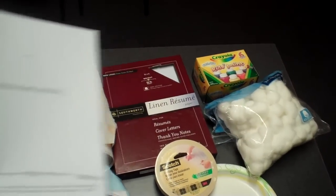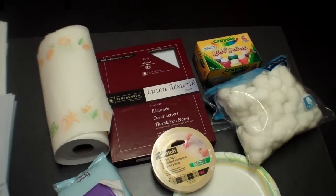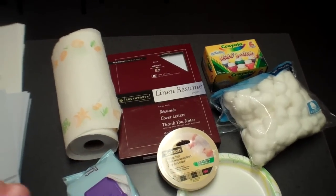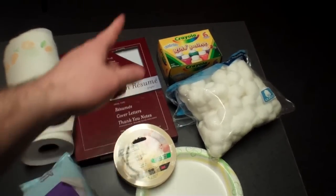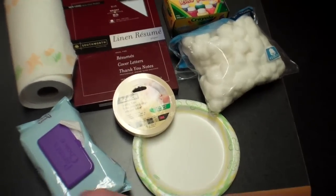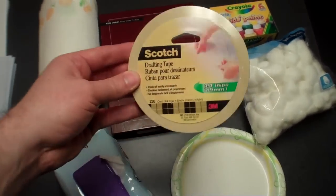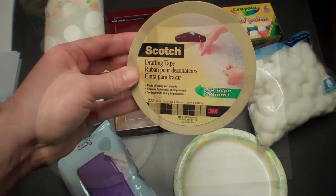For supplies you're going to need the pattern off our website. I've printed that on resume paper with 100% cotton linen finish. You can also use plain paper. Kids paint, cotton balls, a paper plate, wipeys, paper towels, and I've got this special tape — it's scotch drafting tape.